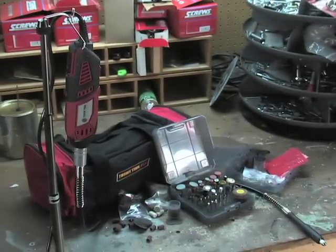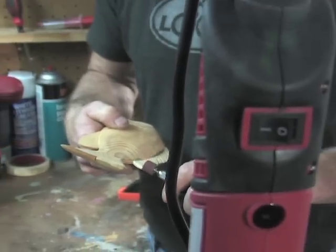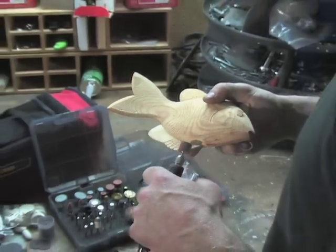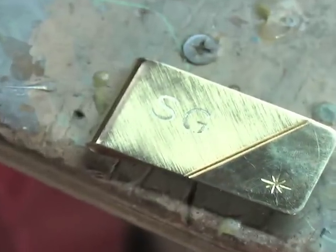Pick up this versatile deluxe rotary tool for efficient, precise finishing work on crafts and more. Clean up rough edges, grind excess material, polish metal, and even perform simple engraving with the wide range of attachments.